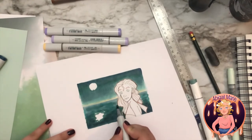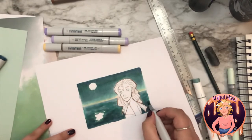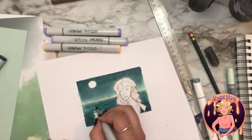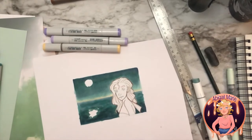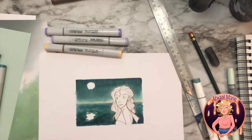I'm definitely getting there to where I like it. I think the hardest part is I've never actually drawn out a character in a background before — or at least not in a very, very long time. So this is kind of a new thing for me.